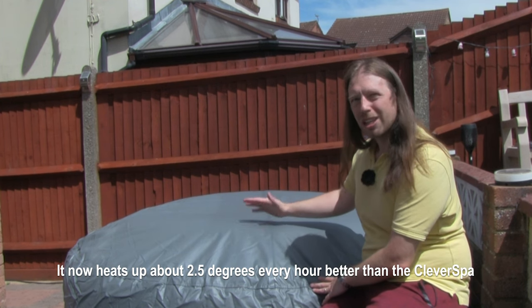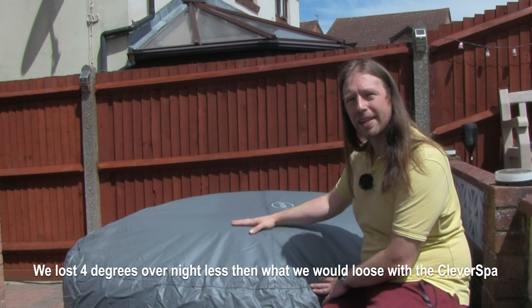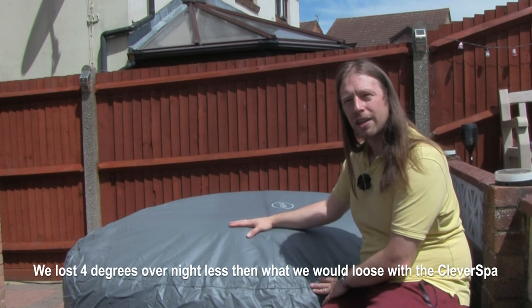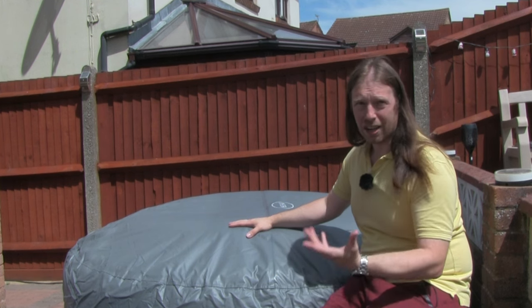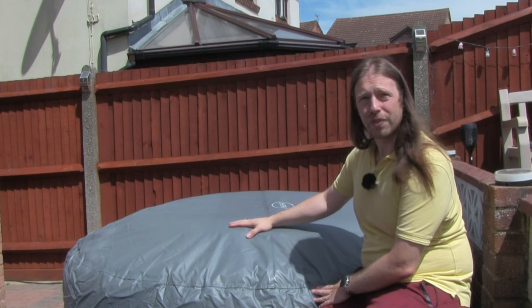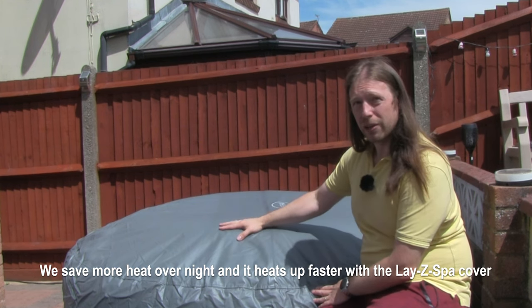It might not be too noticeable because it might just be a half-hour difference, but it will add up over time. At night we're currently losing around five degrees roughly — obviously different temperatures at night are going to vary it throughout the year, but again we're hoping that we're going to lose less heat with this one.